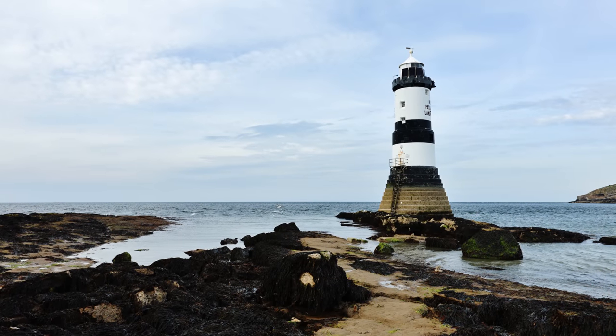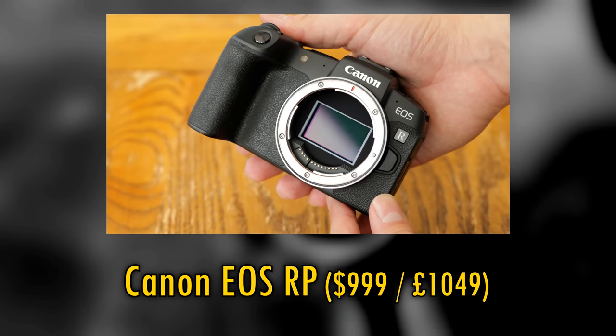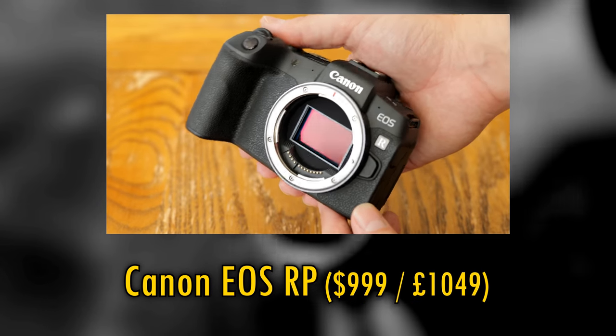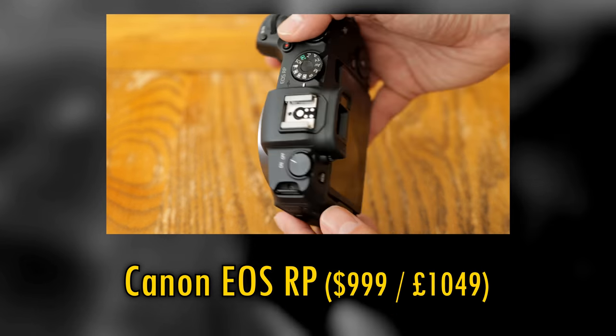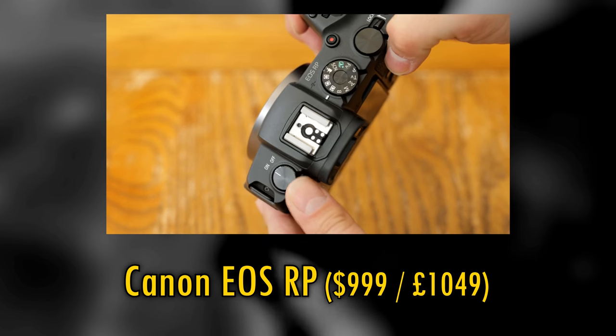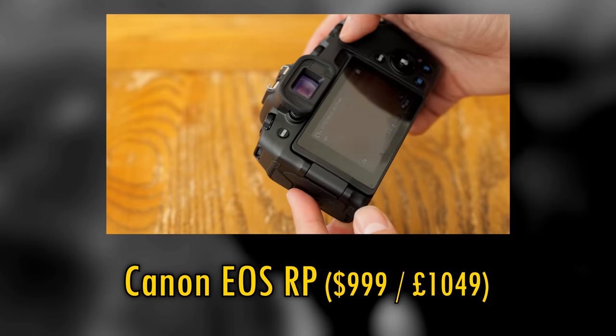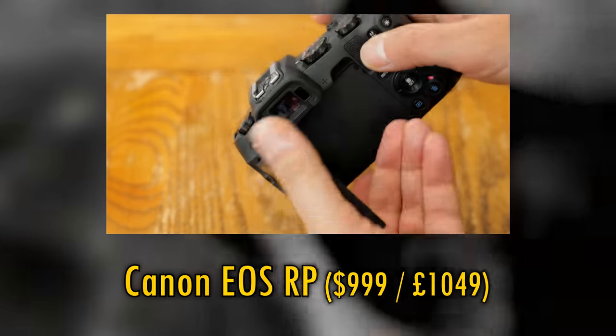The cheapest mirrorless full-frame Canon camera around is the little EOS RP, at only $1,000. It's tiny, with excellent build quality, but its very old 26-megapixel sensor isn't actually very high quality. Its autofocus and feature set are fairly old-school too, and its video quality was unimpressive.